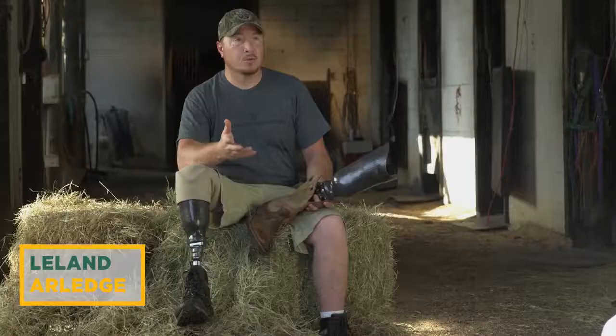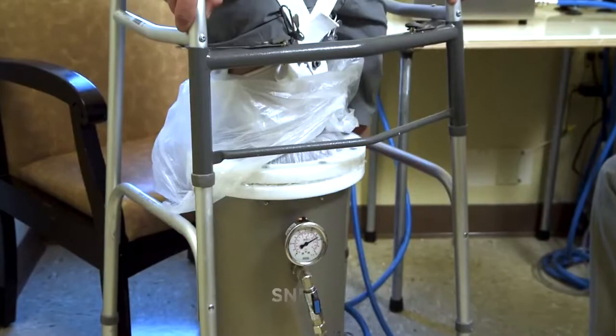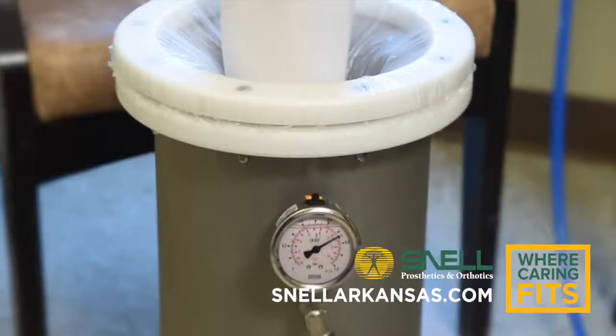The Snell AquaFit pressure casting system creates a close to perfect fit. With 360 degree pressure, they can actually create a more accurate mold to your leg.